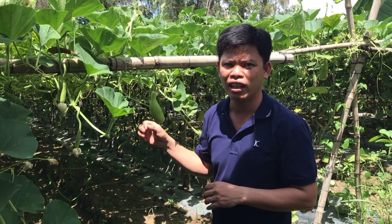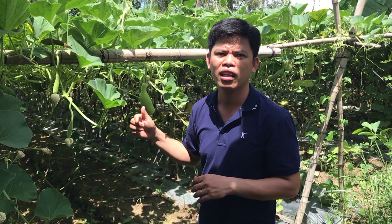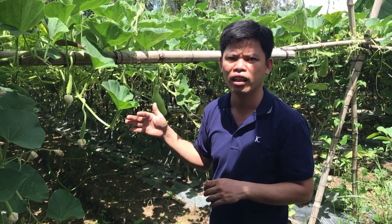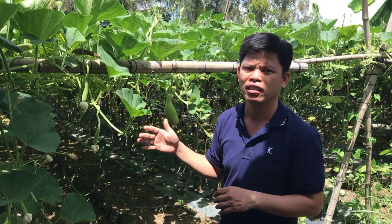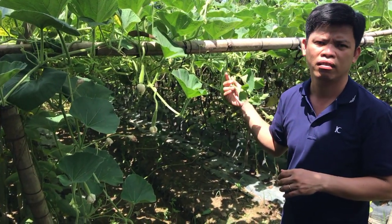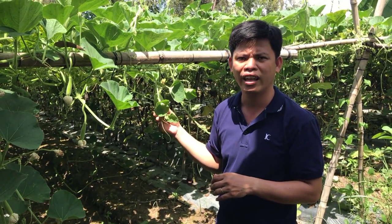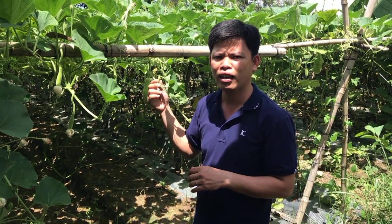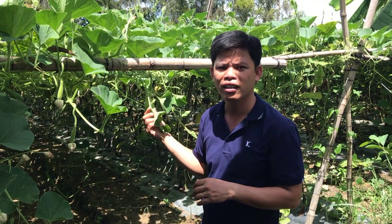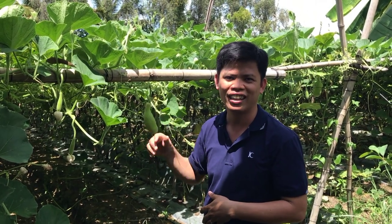Mình chia sẻ để nếu anh chị nào xem video này mà có người thân, bà con, hàng xóm bị bệnh sỏi thận thì hãy chia sẻ để mọi người làm theo, rất là thủ hiệu. Mình xin kết thúc video ở đây. Xin cảm ơn Cả Nhà đã xem video và ủng hộ mình. Đừng quên đăng ký kênh, like, chia sẻ cho mọi người cùng xem. Cả Nhà nhé, bye!